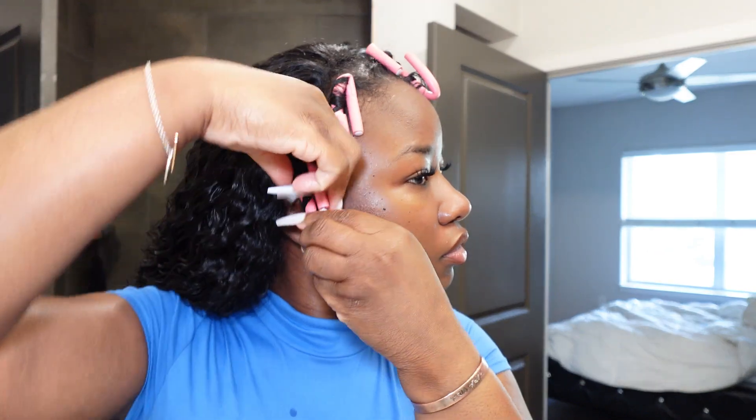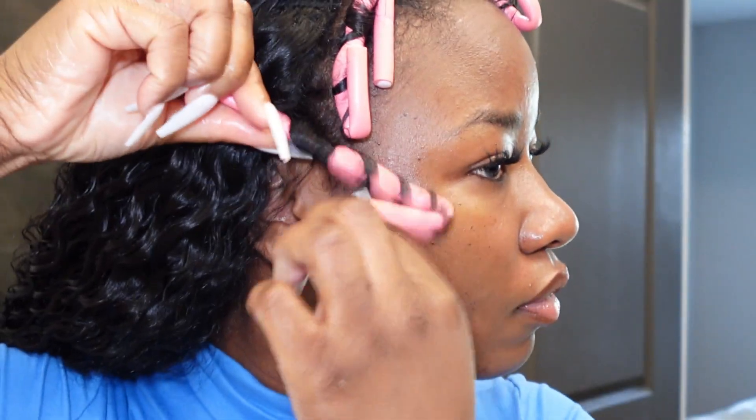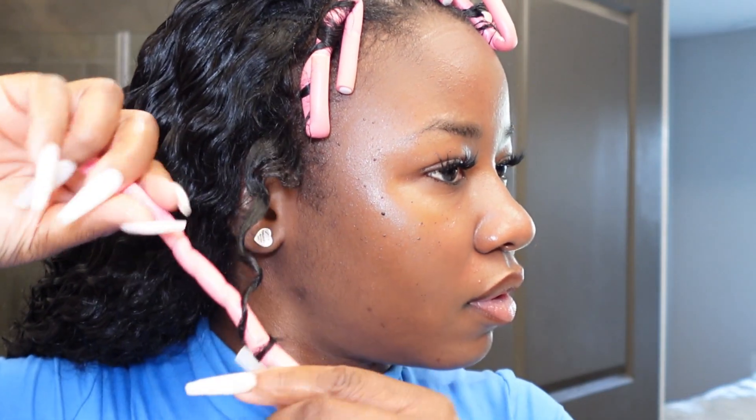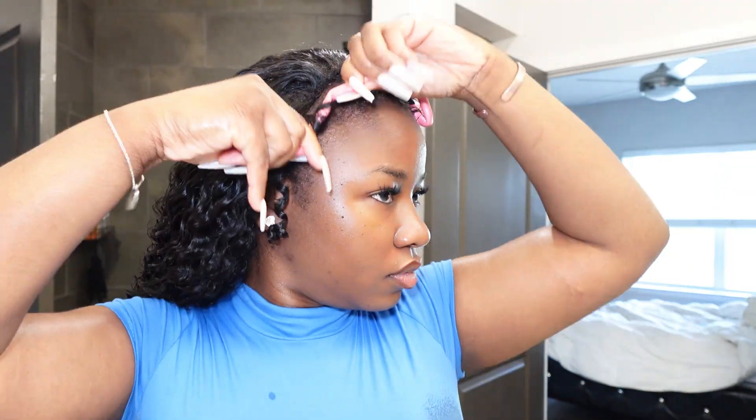First things first, I'm going to put a little oil on my hands before I start taking down my curls. The oil is going to add a little shine and minimize frizz once I take out my flexi rods. Then I go ahead and separate each curl.